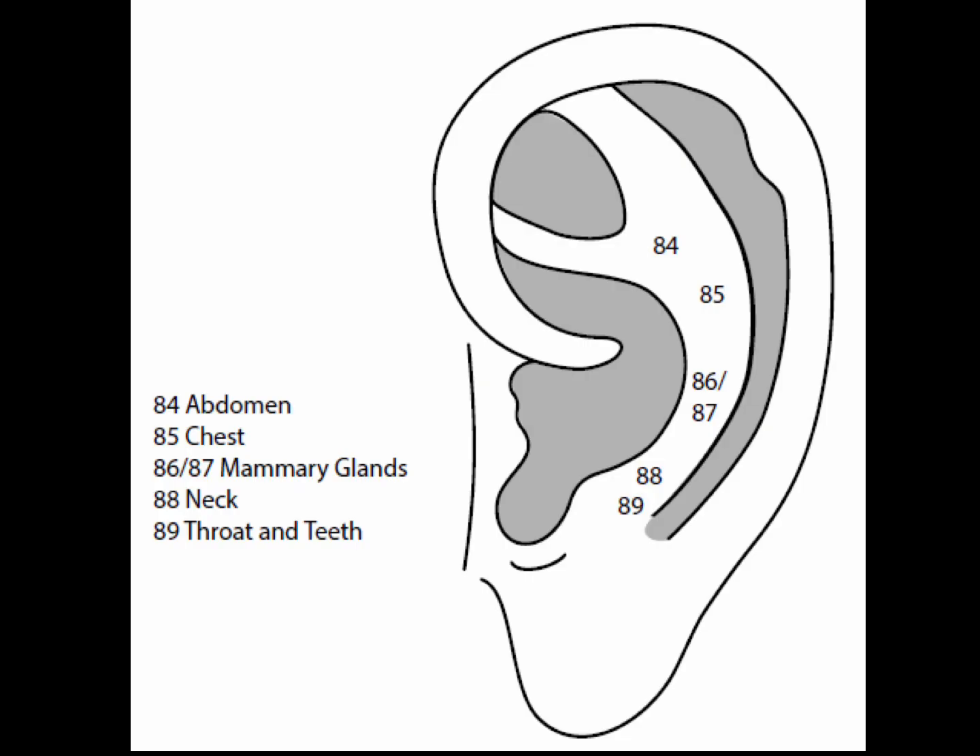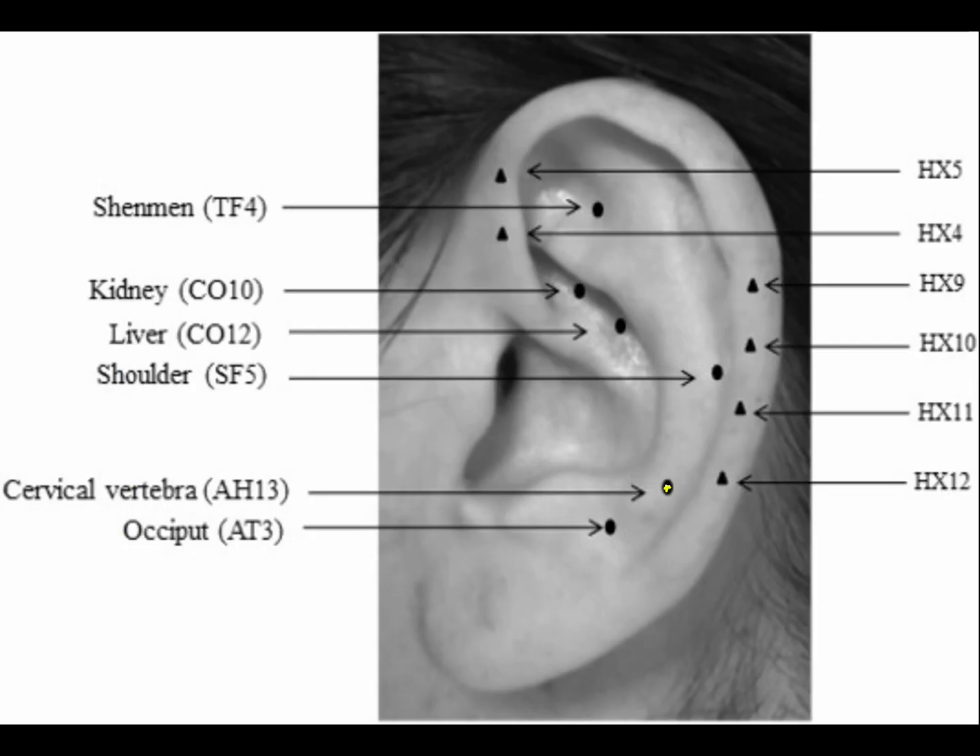Point 88 is the neck point, on the lower anti-helix crura parallel to the curvature of the anti-helix above the anti-tragus. The neck point is a fast-working point for treating stiff neck, torticollis, cervical disease, and misaligned vertebrae.